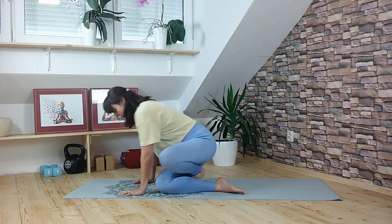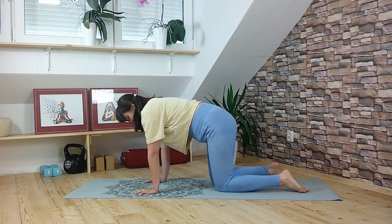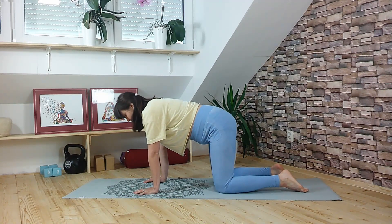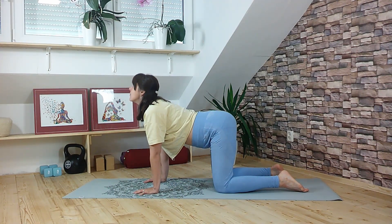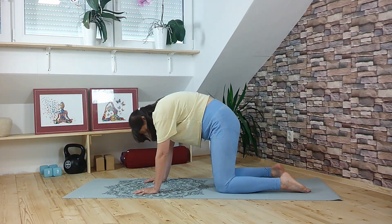We will start in the tabletop position on hands and knees — the hands underneath the shoulders, the knees under the hips — doing a few rounds of cat and cow to warm up the spine. On the inhale, lift the gaze up. Exhale, round and push into the ground.